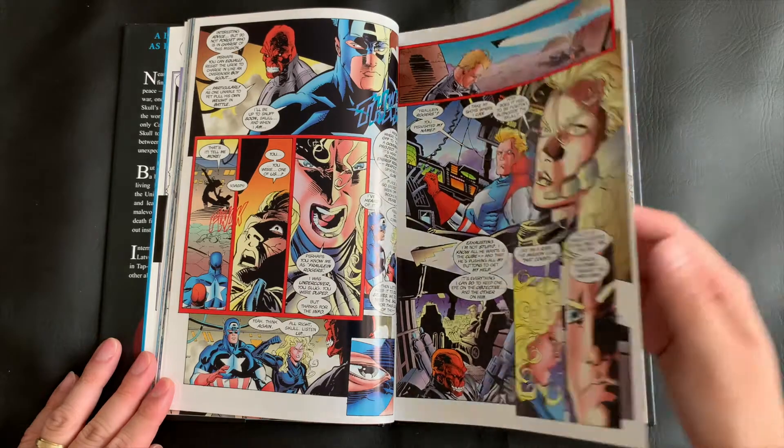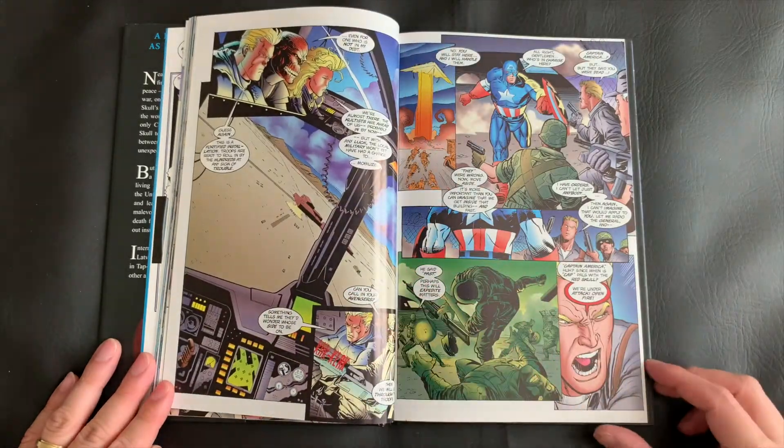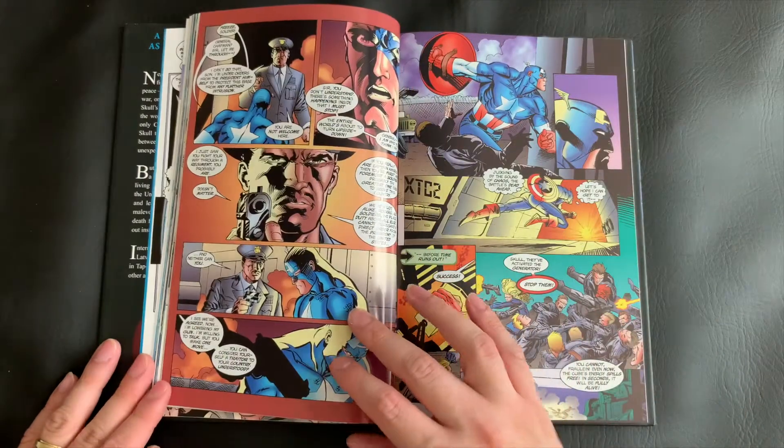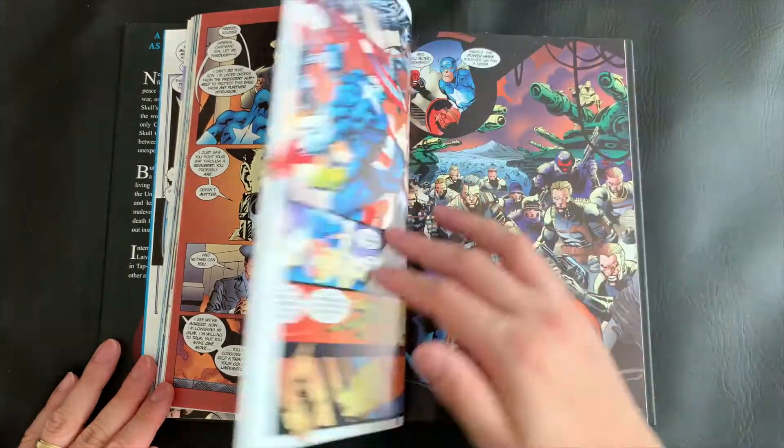Fast forward a decade, and I found this book recently in my parents' garage. And I thought, now's the time. And boy, was I so glad I decided to read this.